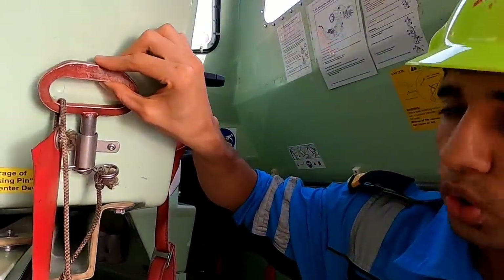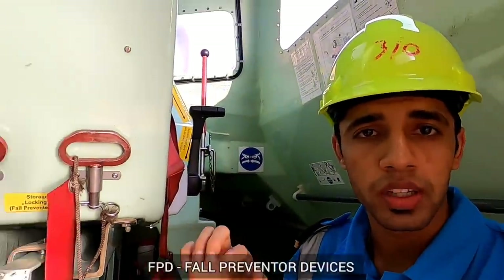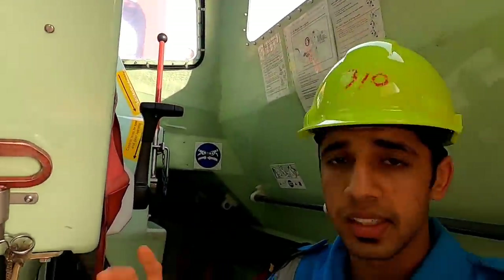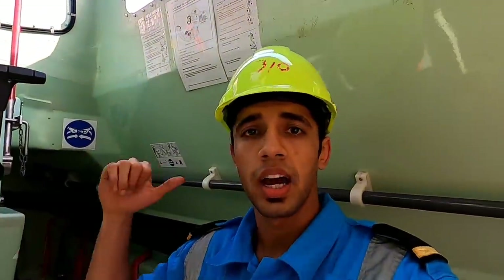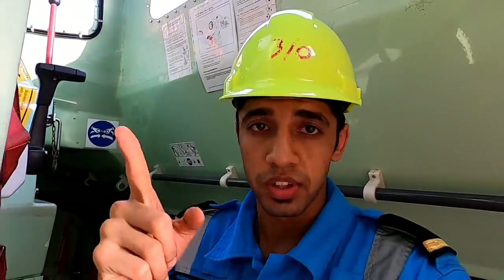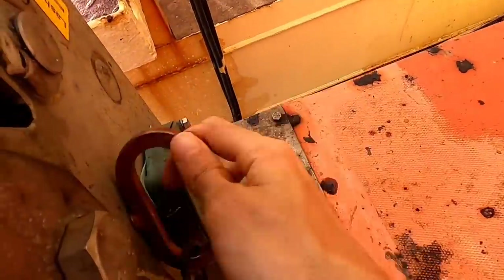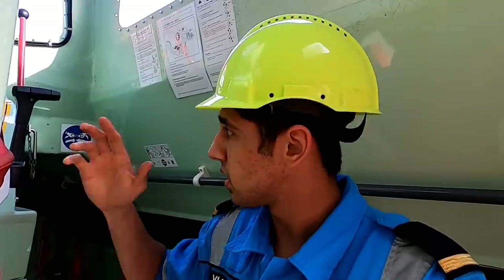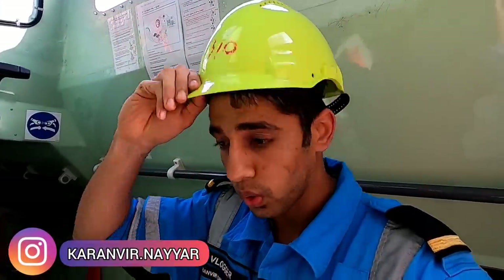Since safety is so important, I'm going to be putting these hooks, which are known as the fall preventer devices, onto these hooks, so that the boat does not accidentally release and go down. Safety first, always. Both the fall preventer devices are now on, forward and aft.